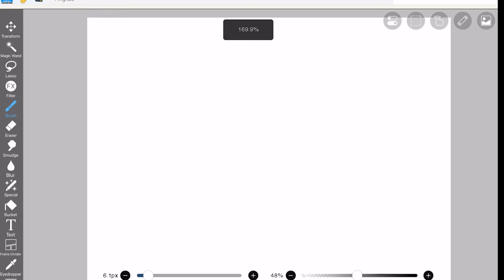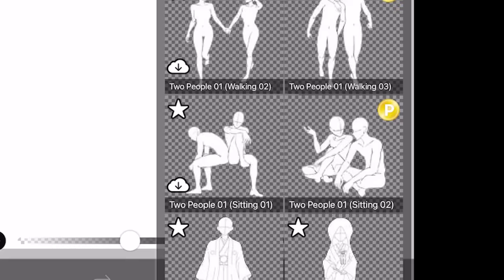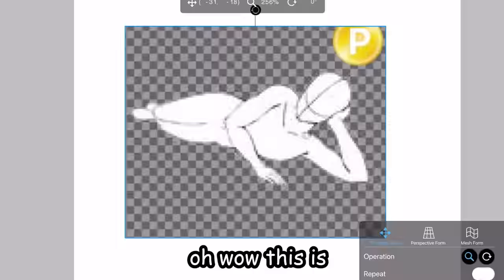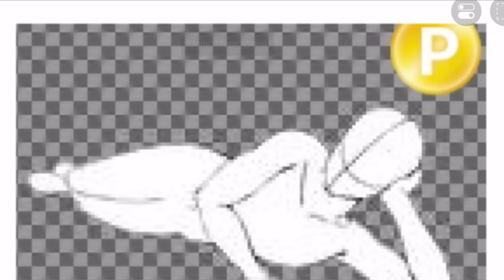Let's try it out. So apparently it's on the upper side — oh there it is! Wow, I never knew about this. This is actually really cool. There are a lot of free ones but there are also premium ones. This one looks very smegsy and seductive. Let's take a screenshot — oh wow, this is low quality but I think we can make do.